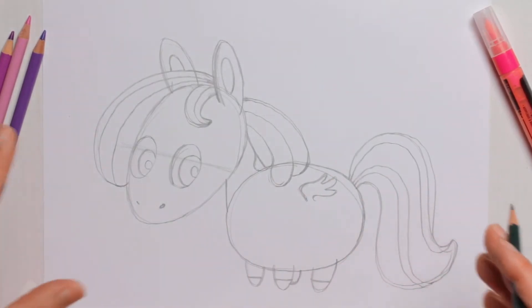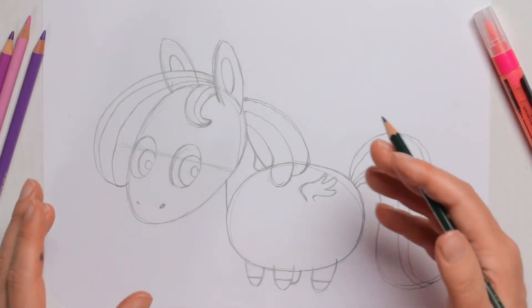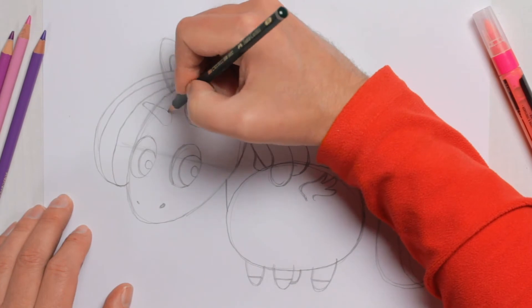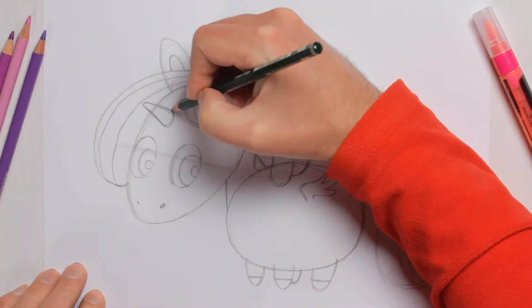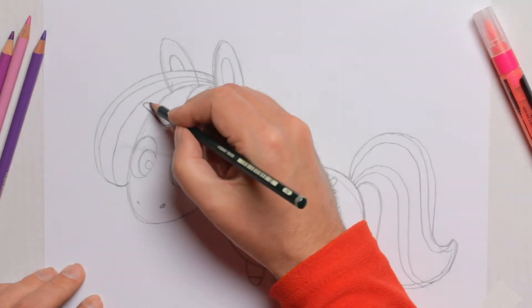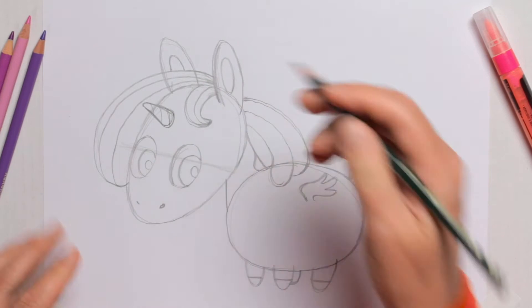And then for the most important thing — the horn. I'm going to add one little cute baby horn on her like this. Then stripes: one, two, and three. Finished.